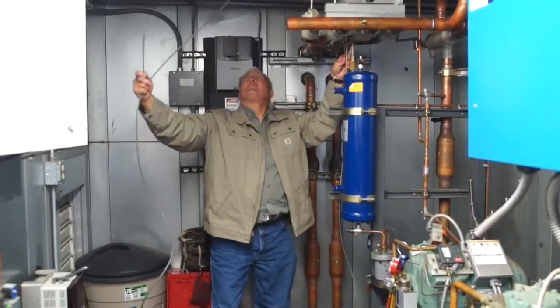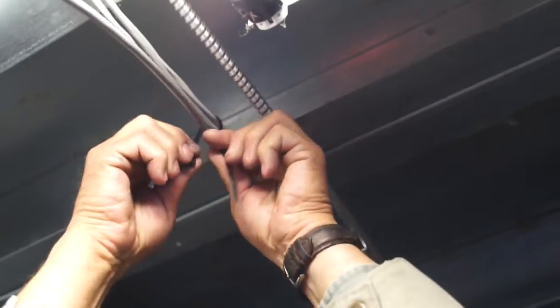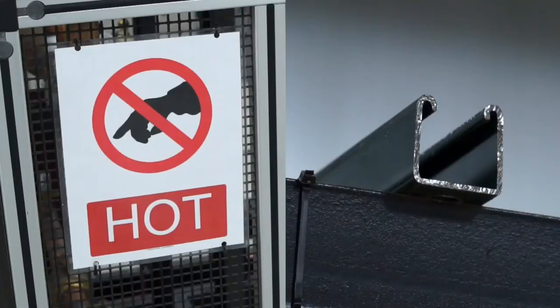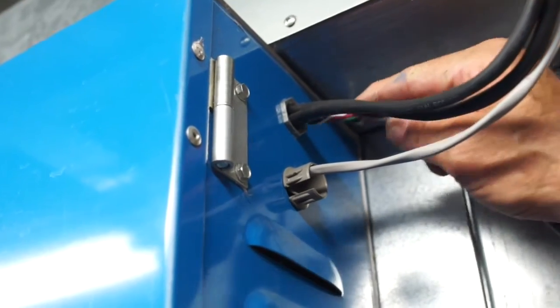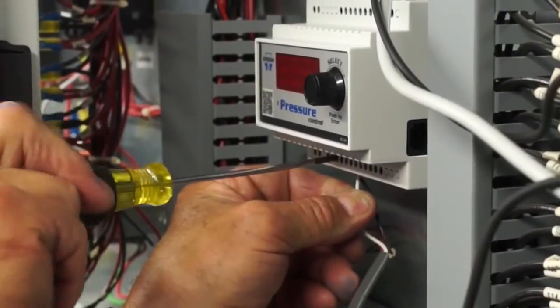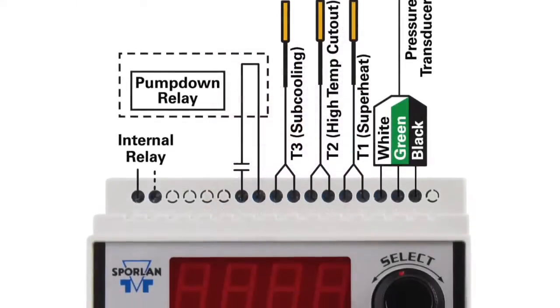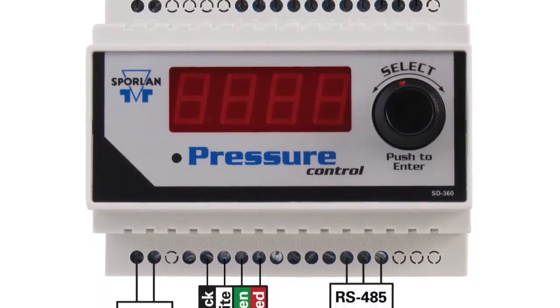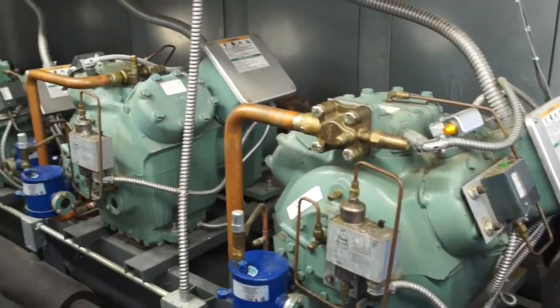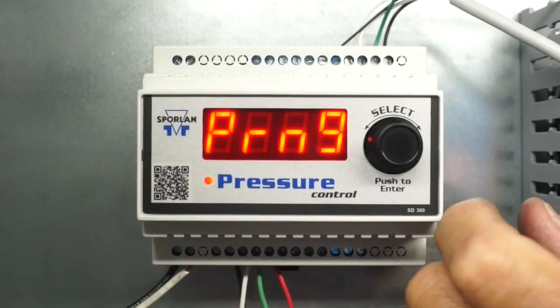You're now ready to wire the CDS valve. Route the conversion kit cable to the appropriate control panel. Prevent damage to the cable by using grommets or strain reliefs whenever the cable passes through the panel or any metallic bulkhead. Take care that the cable routes avoid hot pipes or sharp edges, and make sure to properly support the cable throughout the route. Connect the four cable leads to the Sporlin pressure or temperature control, or to a suitable third-party control or interface board. Refer to the control manufacturer's recommendations for the correct wiring sequence. The CDS conversion kit installation is now finished.